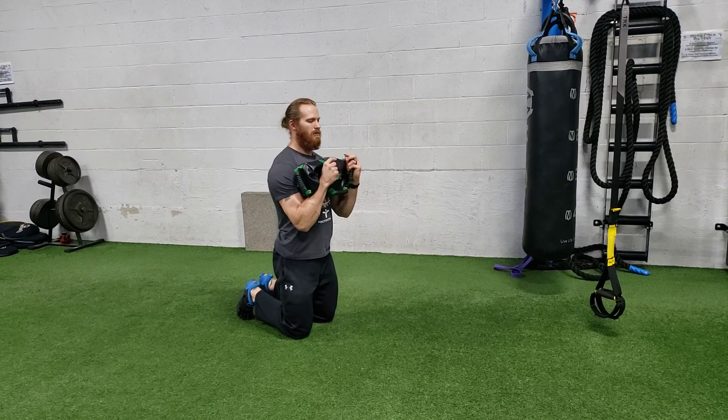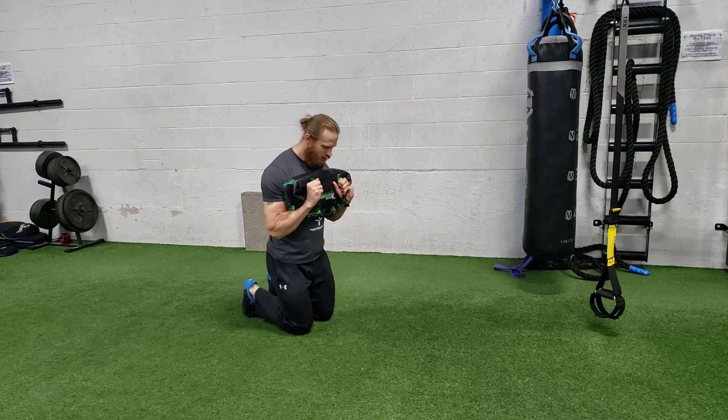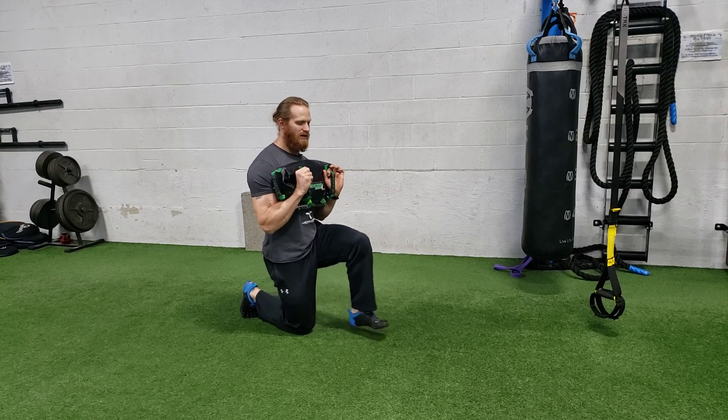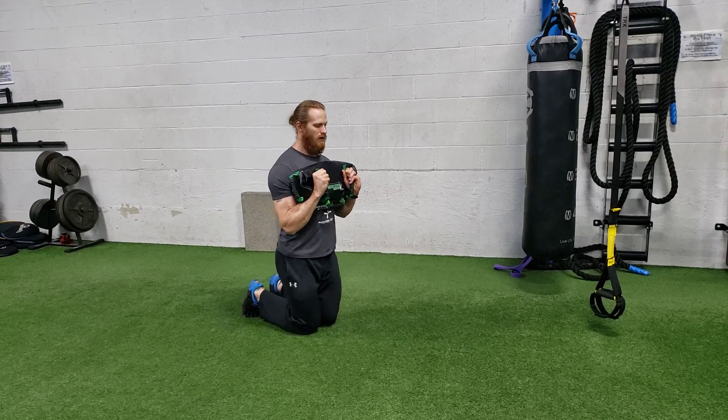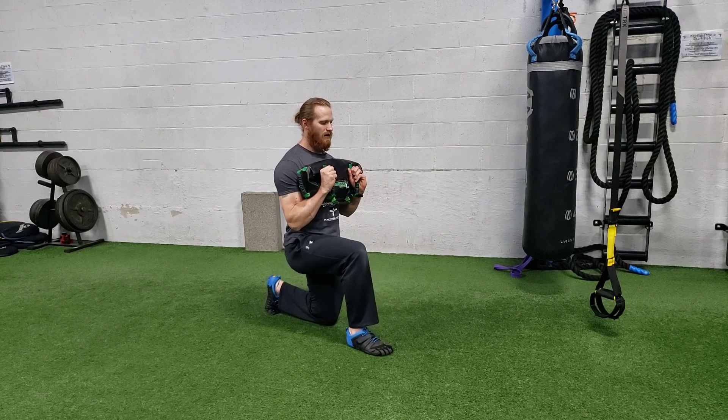You're going to hold it in a front-loaded position — remember to pull it apart nice and tight. Tall kneeling, and then without sweeping the leg around, you're going to go straight into half kneeling, and then right back down, and then go to the other side, and right back.